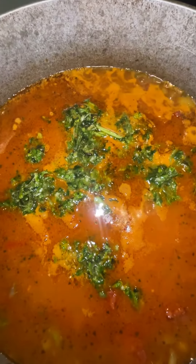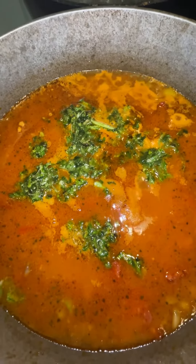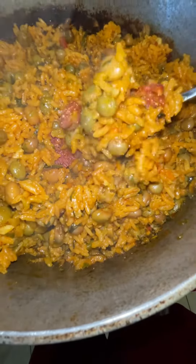Add one and a half cups of chicken broth, some freshly chopped cilantro and recao. Cover it up for 15 to 20 minutes. Check out this arroz con gandules — oh my god, looking good! Time for a taste test.